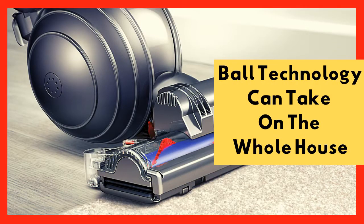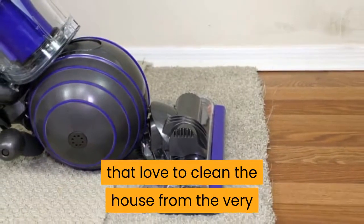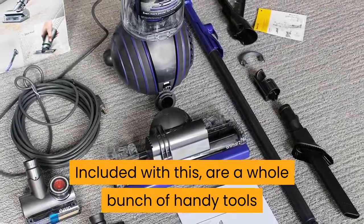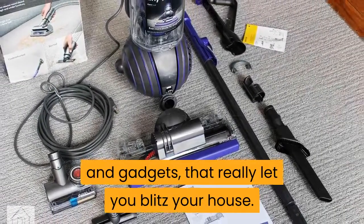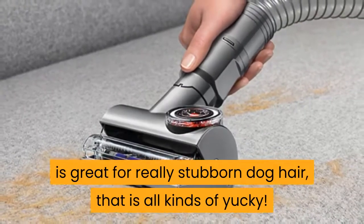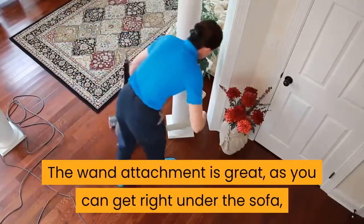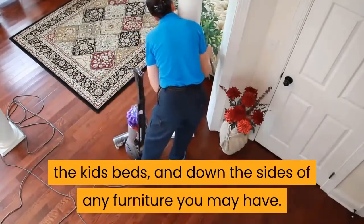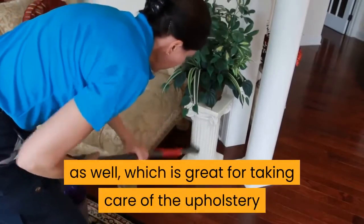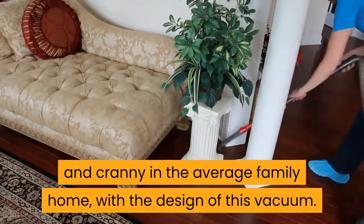Ball technology can take on the whole house. While some people will keep the Dyson Ball Animal 2 in its standard upright configuration, for those that love to clean the house from the very bottom of the sofa to the top of the drapes, this is the vacuum for you. Included with this are a whole bunch of handy tools and gadgets. The one I really like is the Tangle Free Turbine Tool, which is great for really stubborn dog hair. The hose is very easy to release, and you still get that powerful Dyson suction. The wand attachment is great for getting right under the sofa, kids' beds, and down the sides of furniture. It is also handy for vacuuming the corners of rooms and the top of the curtains. You also get a smaller head, which is great for upholstery and the stairs. It is like Dyson has thought about every nook and cranny in the average family home.